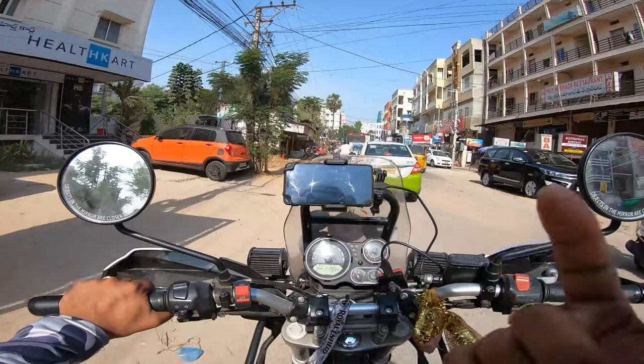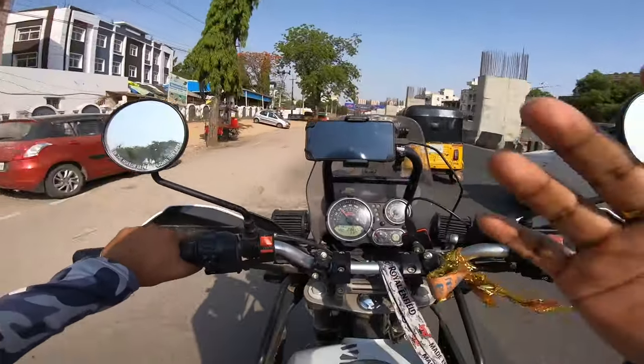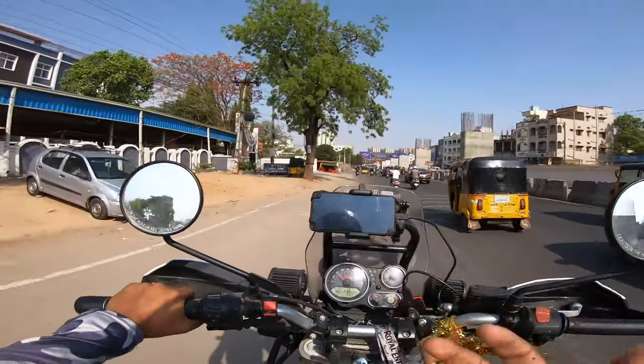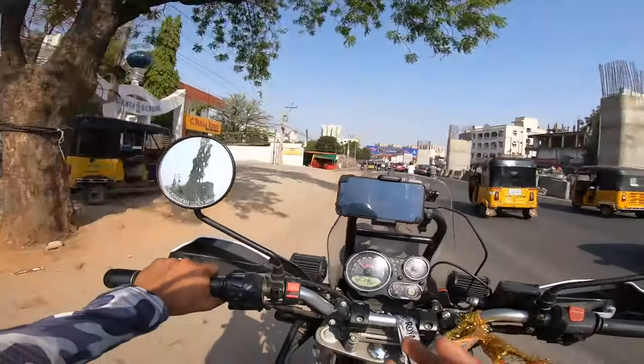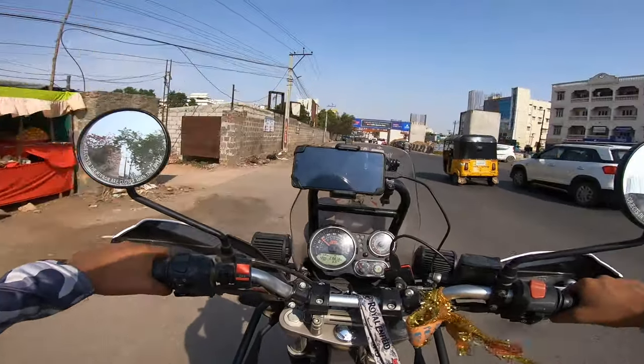So the next stop is Ramkoti. After getting there I'll let you know what kind of place it is, what things you can get over there, and why it is special for motorcycles. I'll talk about all of that once I reach Ramkoti.